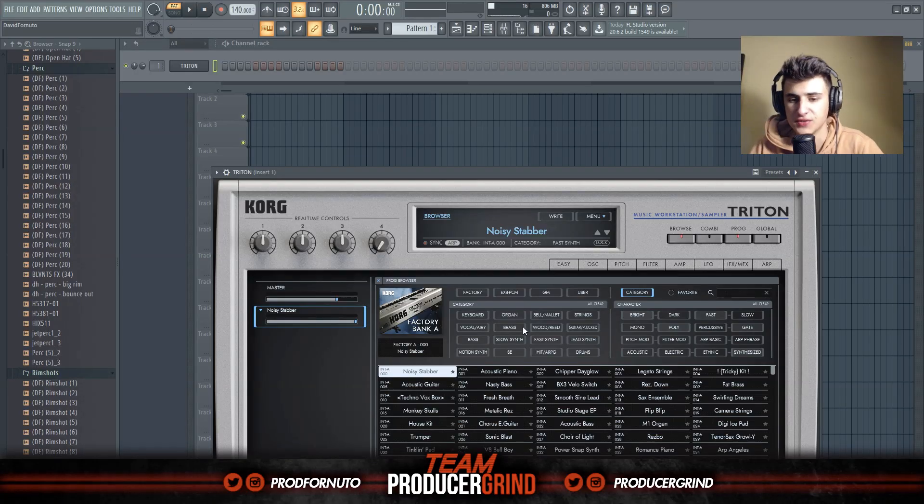In today's video I'm cooking up with the VST Triton by Korg. It's modeled after one of their most famous synthesizers. It just came out recently, like last month, and yeah, hope you guys enjoy.